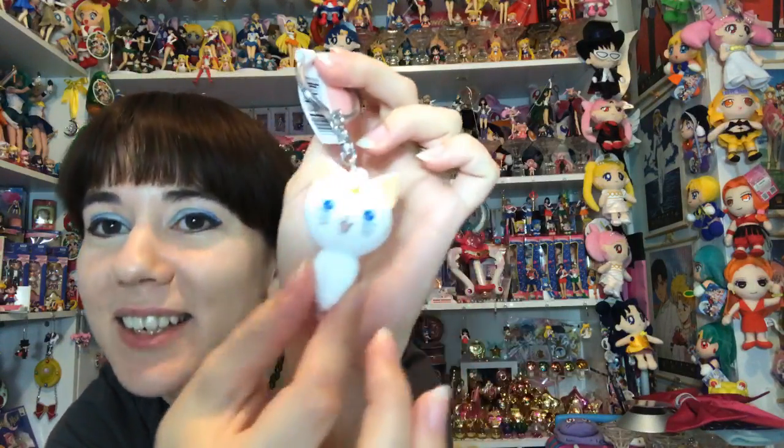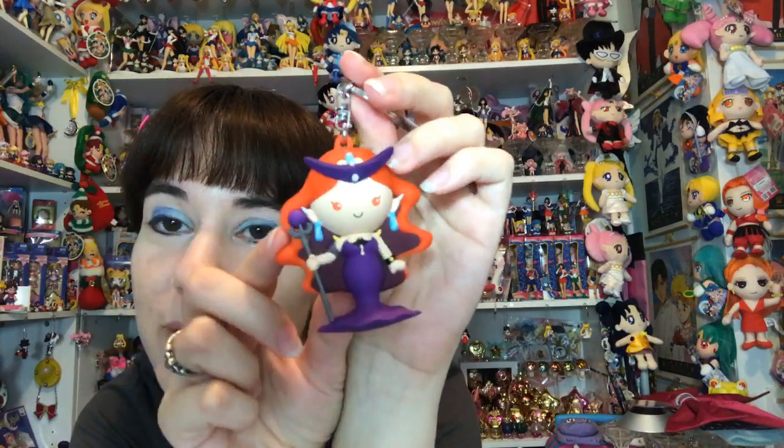I'm trying to see if there's going to be another big one in the box similar to that one. This is not good - I got another Artemis. So I have three Artemises. This next one I picked up is pretty big too. I know there can't be four Tuxedo Masks in the box - there's got to be only three. Oh, this one's Queen Beryl!